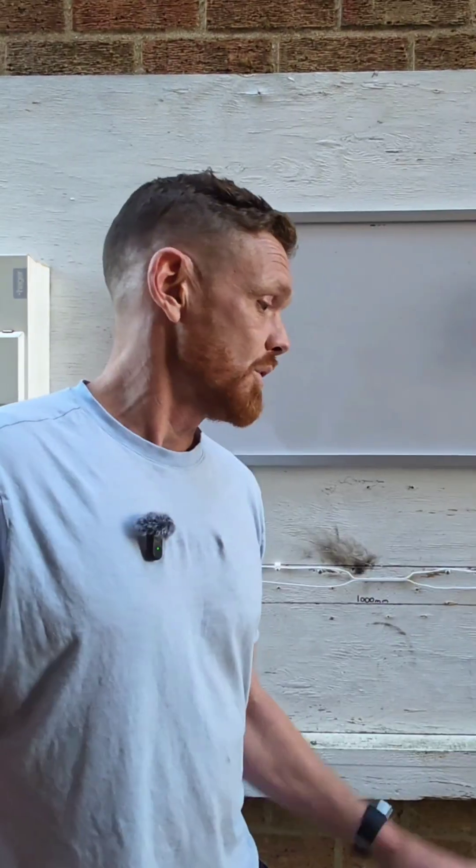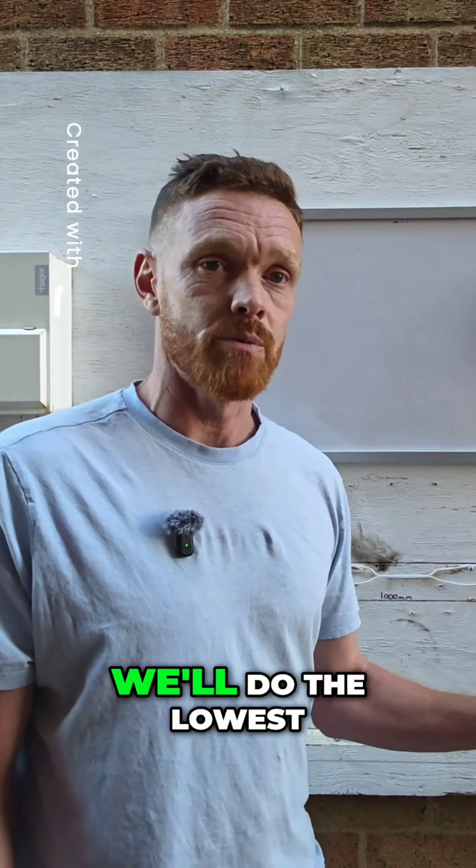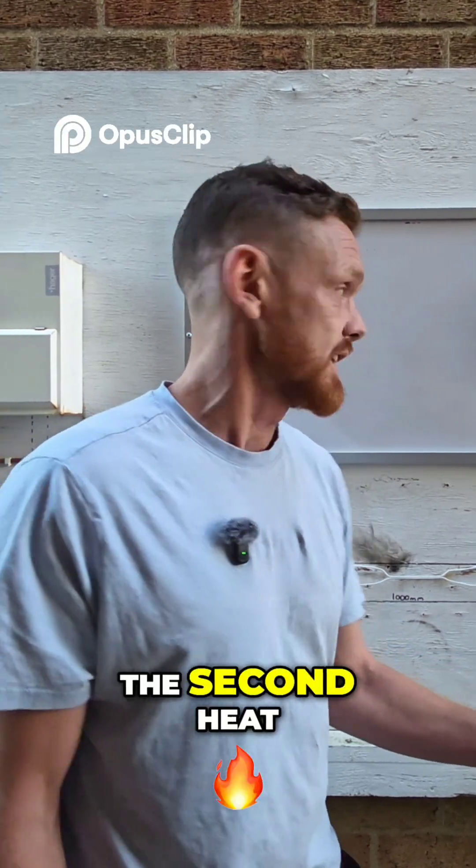We'd like to get the whole thing glowing. We'll put one of the big heaters on - they're 3000 watts. We're going to step up, do the lowest heat first and then turn it up to the second heat.